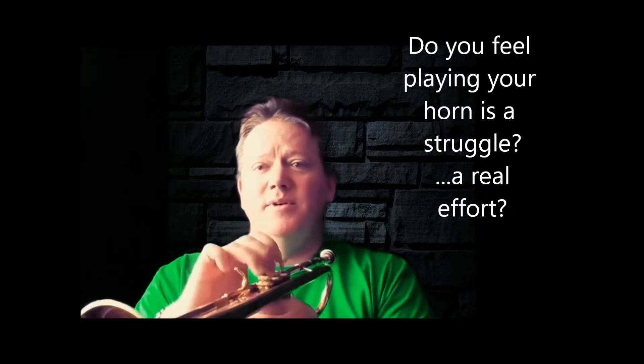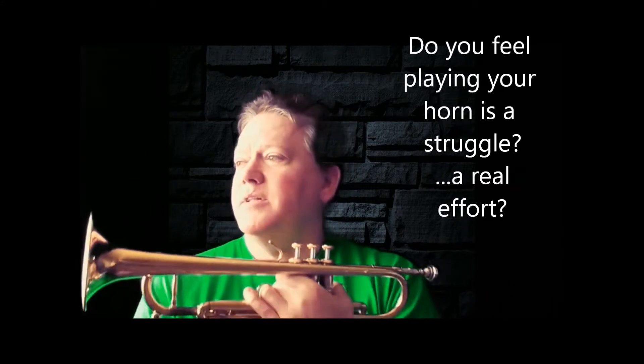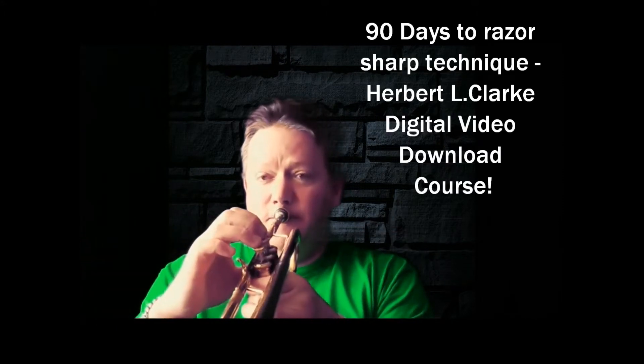The first one I did was the one that everybody seems to have trouble with — people get scared of it, and a lot of times younger players will simply avoid it. That's on the second page in the second study of the Herbert L. Clark, the one with all the sharps. So you heard me struggling.